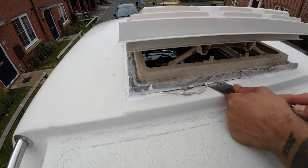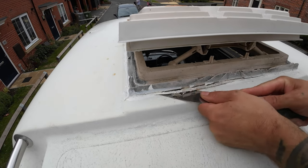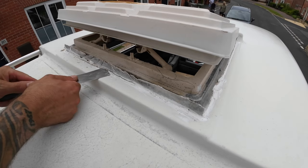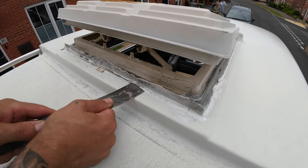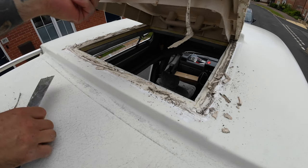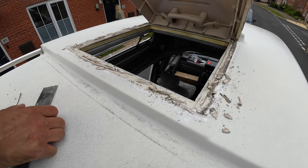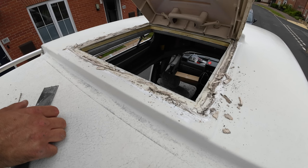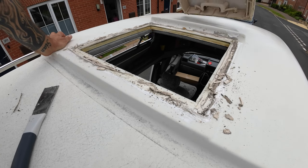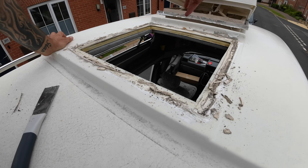I'm just gonna slide this under the roof vent like that, try and break the seal. Doesn't actually feel like there's a lot on there. Oh my God, that just fell off. That is unbelievable. How the hell that was not letting any water in, I do not know. But the roof is dry. It literally just fell off in my hands as I took it off.